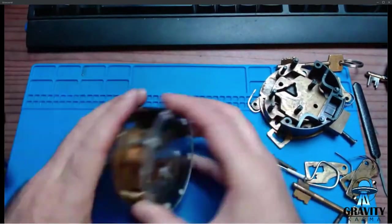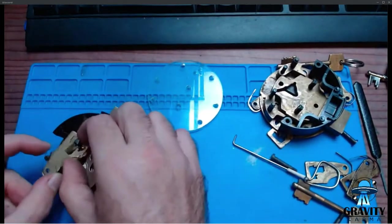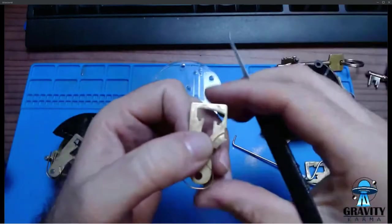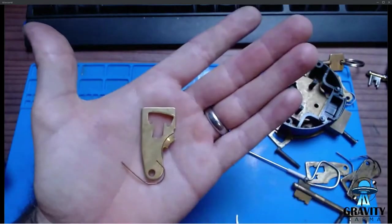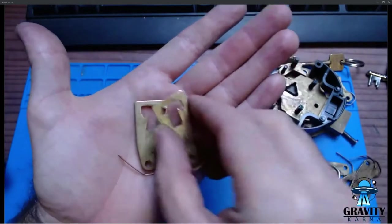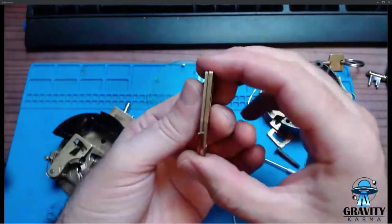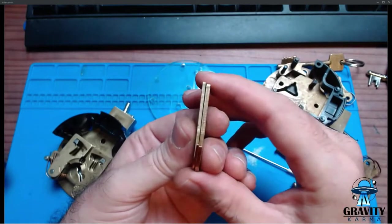I should dig one of these out and show you the false gates a little more clearly, and also offer up a lever from the 10-lever and a lever from the 14-lever side by side so you can see what a big difference there is in the depth of those levers.